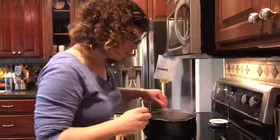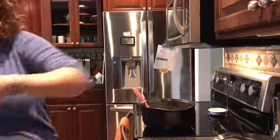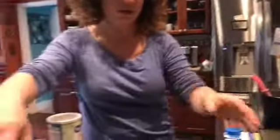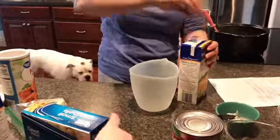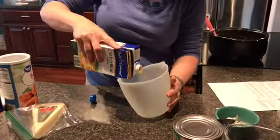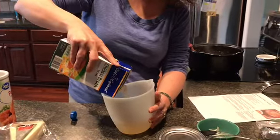While the garlic is cooking, we need three cups of chicken stock. These are our little silicone measuring cups here. These are great for melting chocolate in the microwave.